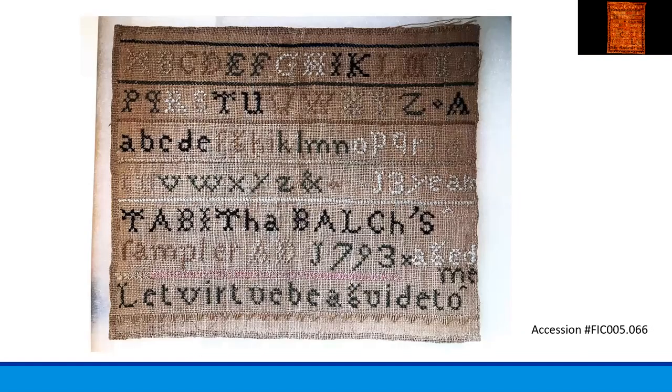This sampler shows a schoolgirl's first effort at needlework. Some were quite simple, as this one done by Tabitha Balch in 1793 when she was 13 years old. The stitching of samplers was believed to be a sign of virtue, achievement, and industry, and girls were taught the art form from a young age. Preparing themselves for initialing linens for their own houses, the young girls practiced by making a marking sampler where they worked their alphabet and numerals into the fabric. Historic Beverly has Tabitha Balch's sampler in a kit that you can buy to work yourself.